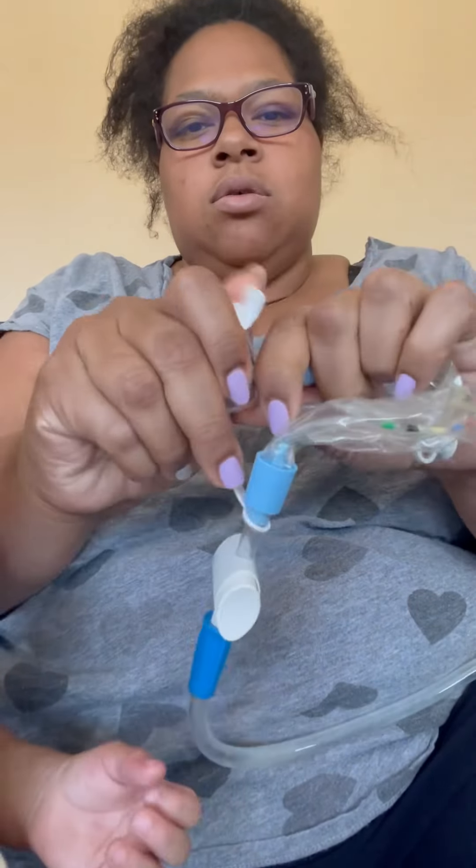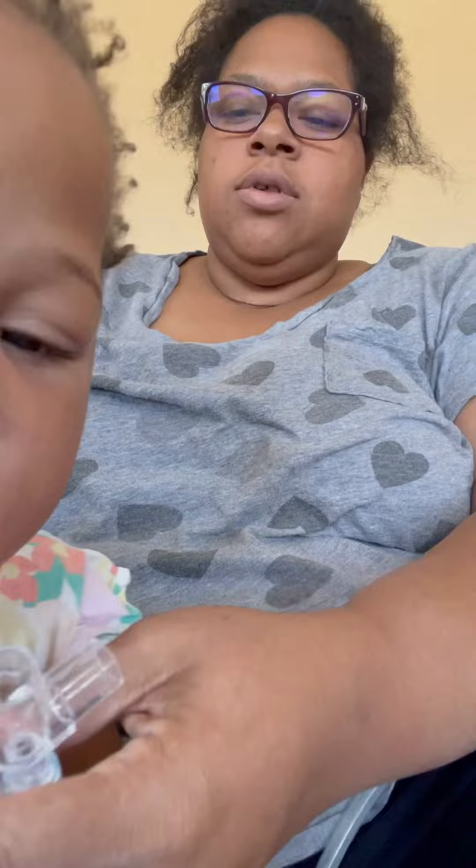I just got done suctioning. I'm going to add this on to the other video that I just did. Leave it like this, open it back up, and suction one more time.